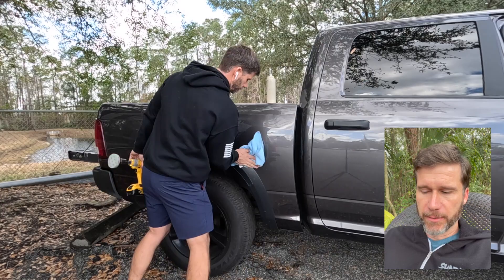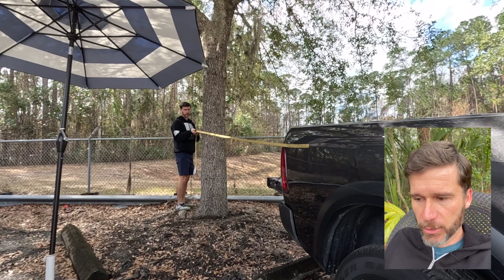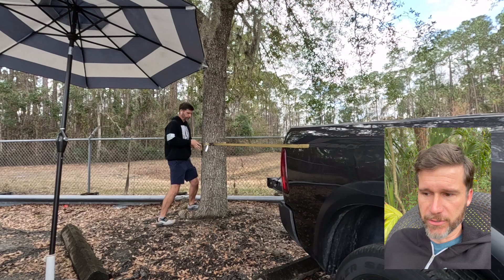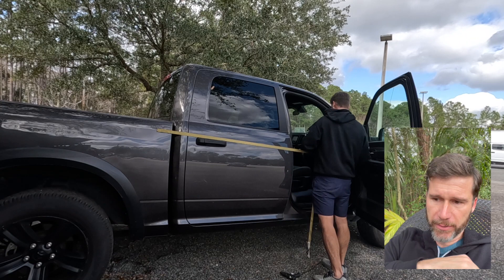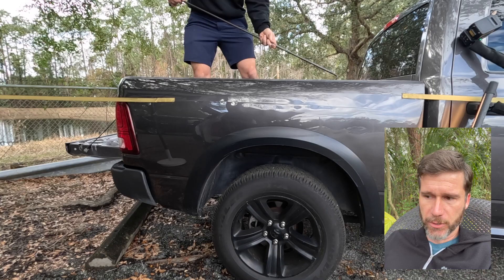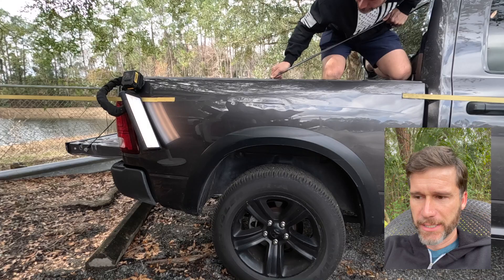Now we're back to the ratchet straps — getting those things on there and gluing them in. Even after the glue dries, I'm putting tons of glue in there. You'd be amazed at the amount of pressure that glue will hold, as long as I'm pulling laterally with the panel — not straight perpendicular. That glue can hold a ton of force laterally. Without those straps, this probably would have taken twice the time. Day one I had about an hour on it; day two about three hours — roughly four hours total on this repair.